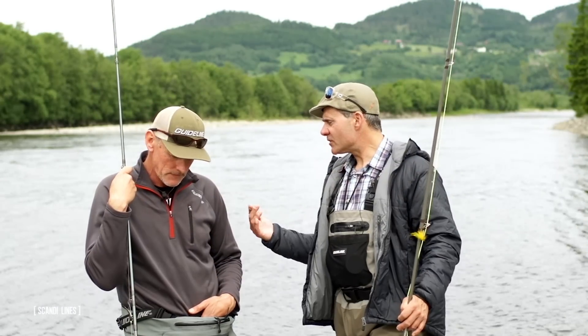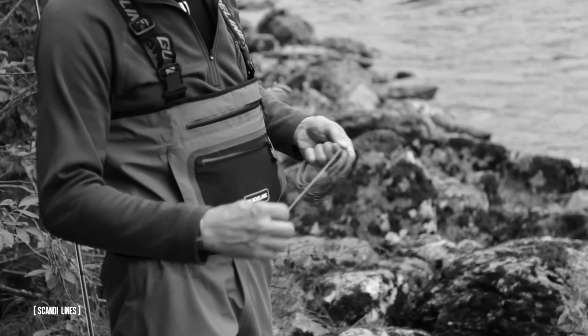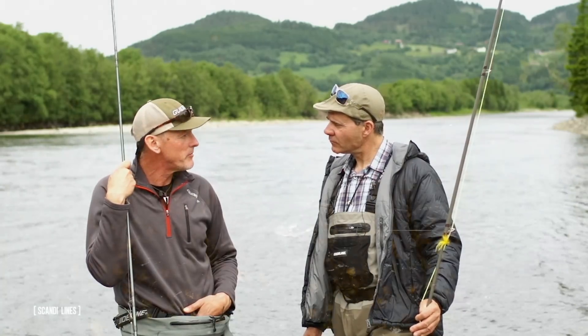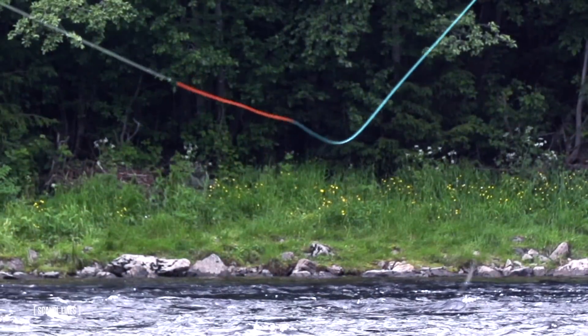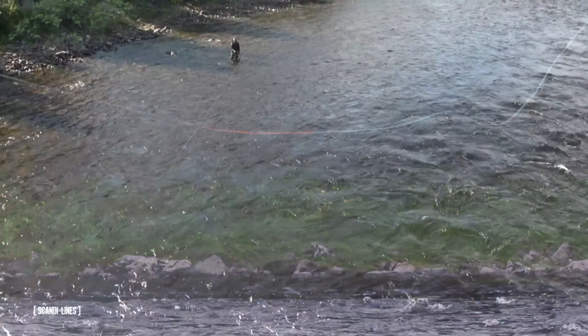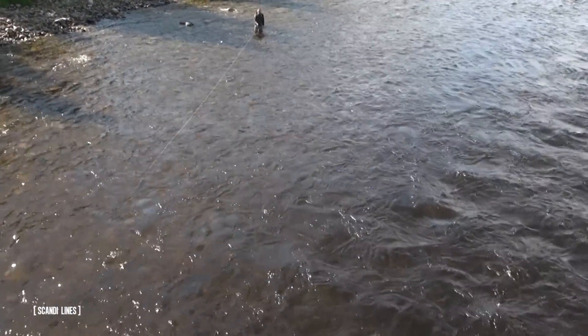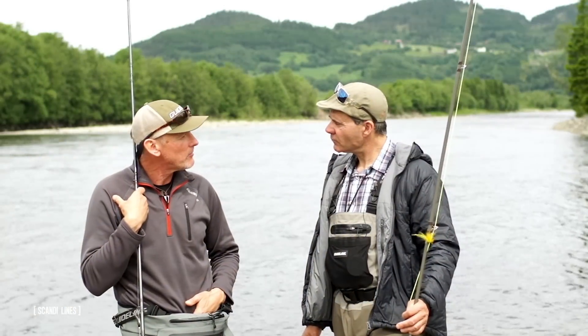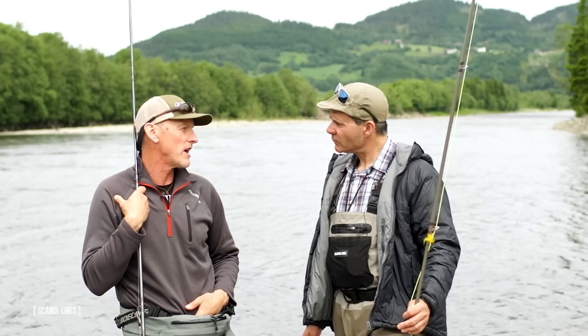And what about the density? Because I've heard people say that Scandi is triple density — is it? Actually they are, and we've been using triple densities in our lines for a little while now. We're very pleased with the performance you get out of using three different densities, or sink rates. What we want to achieve is a sink rate where the tip really and truly sinks first and the back end of the line stays up a little higher in the water column.